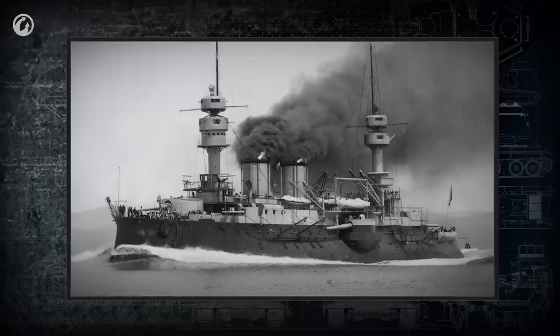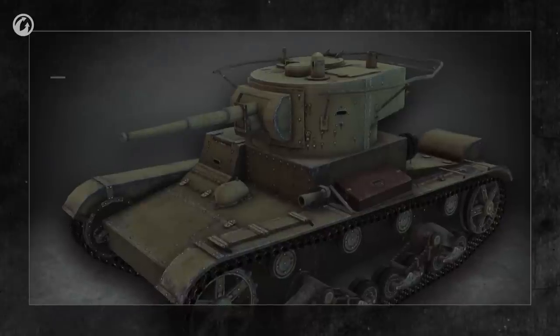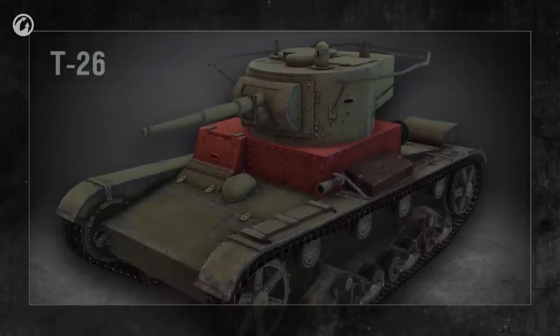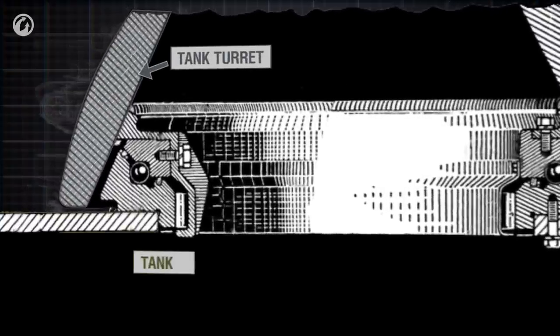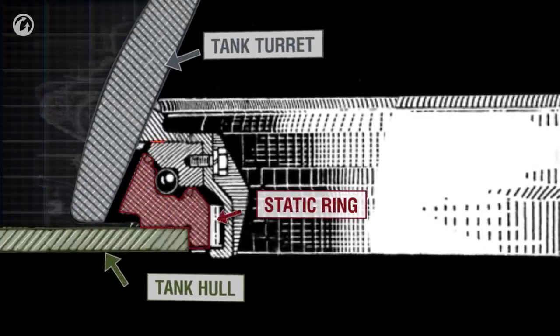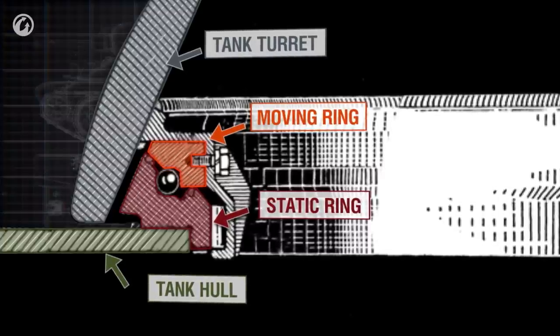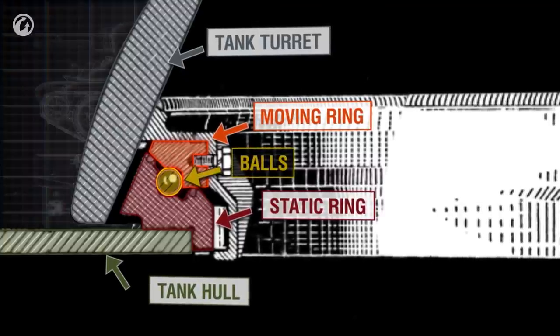Actually, the idea to mount turrets on tanks was also borrowed from warship design. The location where the turret is mounted, usually on top of the upper glacis plate, is called the turret platform. It's basically a big bearing, consisting of a static ring on the hull and a moving ring on the bottom of the turret. Balls or rollers are placed between the two rings, and the turret rolls on them as it turns.